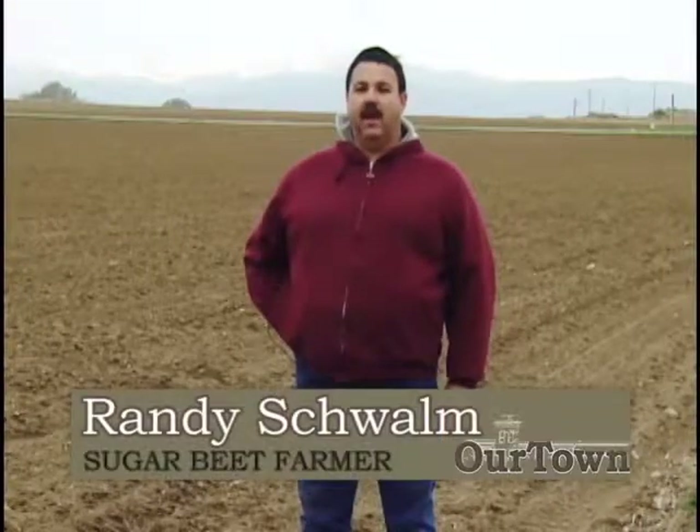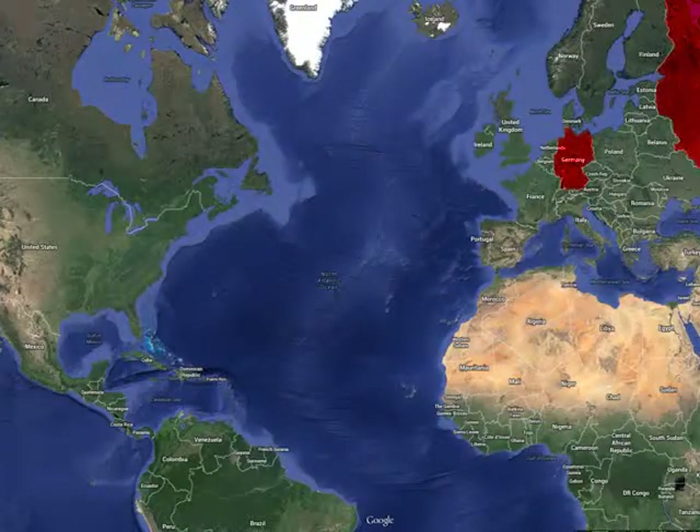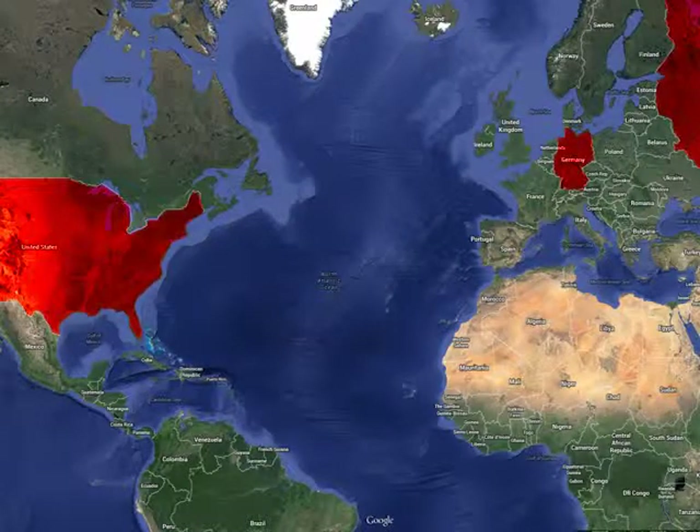My name is Randy Swallum. I'm a third generation sugar beet farmer from Windsor, Colorado. My grandparents were part of the people that came from Germany to Russia to here and worked in the beet fields to start with, then started sharecropping with some of the landlords, and ended up eventually owning some land and farming that and raising sugar beets for the Great Western Sugar Company — and now it's Western Sugar.